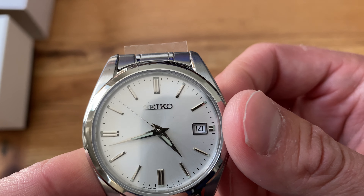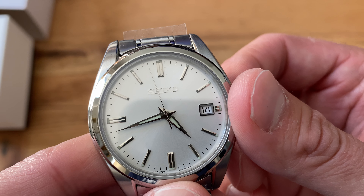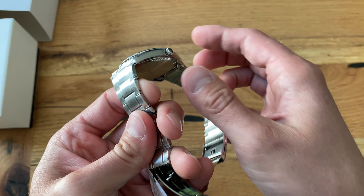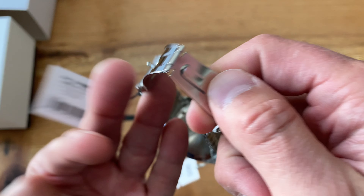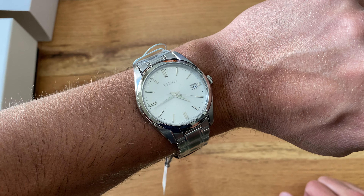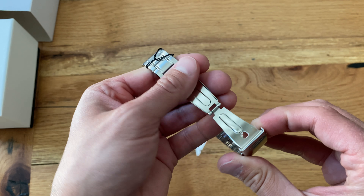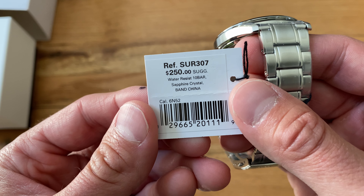It's got your date. Everything seems to line up — the seconds hand is lining up pretty perfectly, very close, and for a Seiko that's excellent. Man, I'm impressed — it's really thin, I'd say 10 or 11 millimeters thick, super comfortable. It looks like 40 millimeters in diameter, and there's the caliber — 6 and 52.